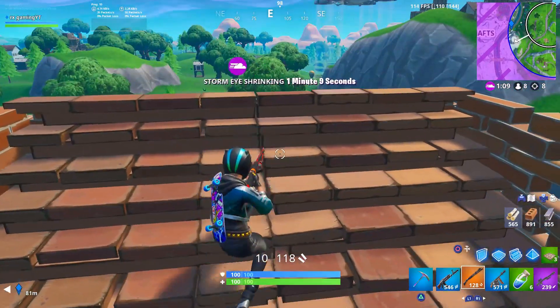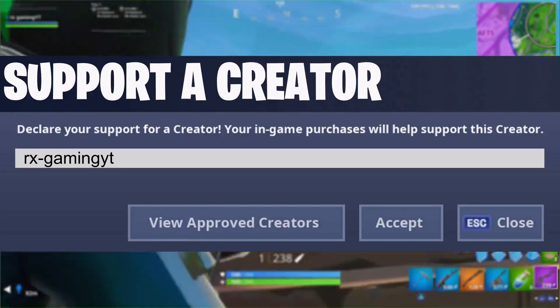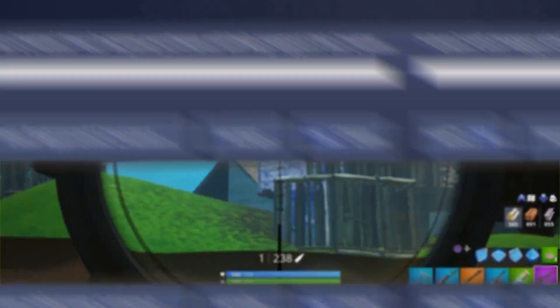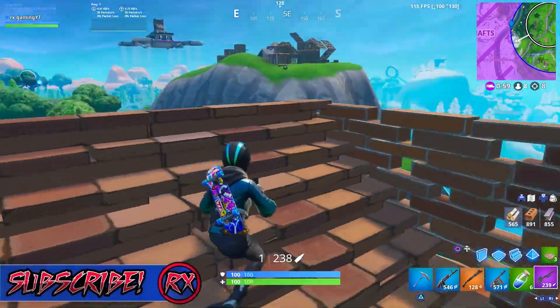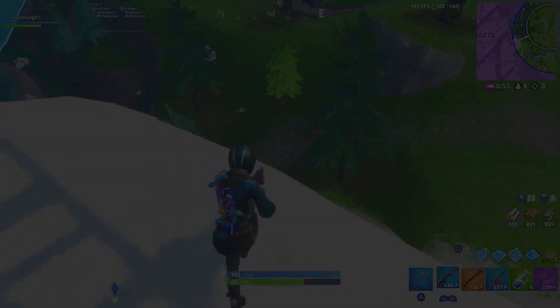Let me know what you guys think in the comments below. If you would like to support me, make sure to use code AORISGAMINGYT in the Fortnite item shop — but make sure to support someone legit. Like the video, subscribe to the channel, you guys already know the drill. I'll see you guys later. Peace everybody.